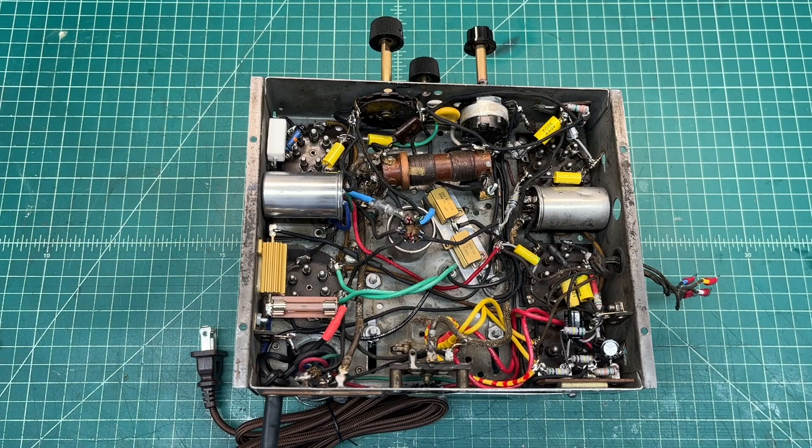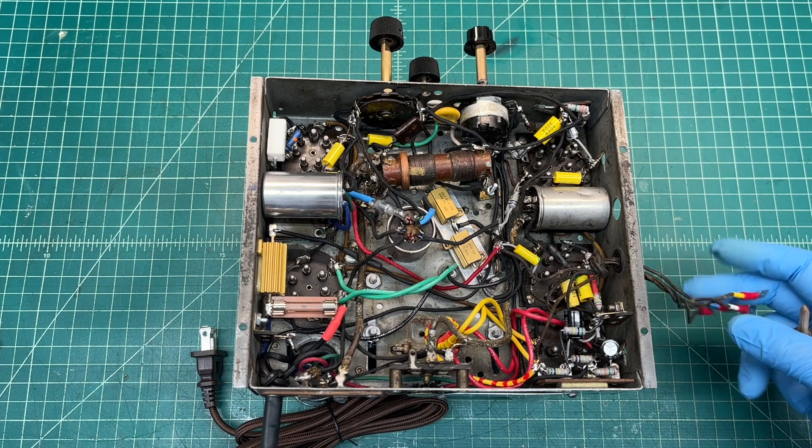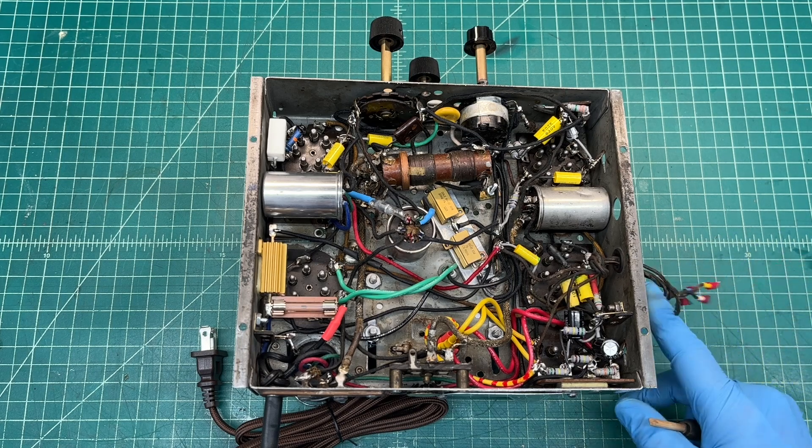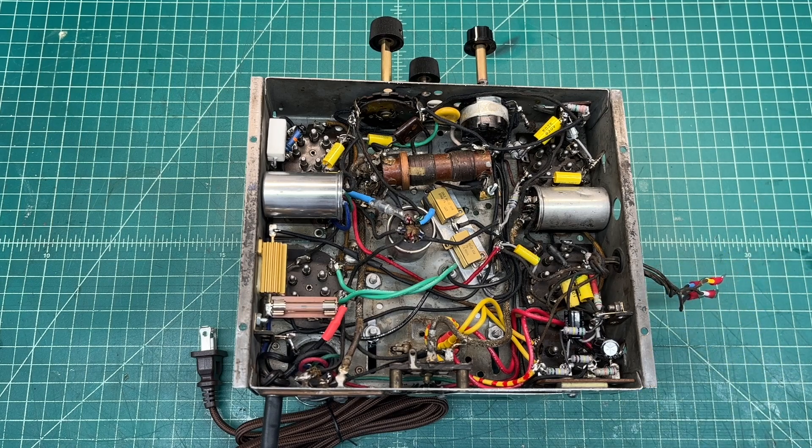Hey guys, thanks for joining me. I'm sharing the underside of the Crosley 5 Victor 1 after doing the electrical restoration. I still need to inspect the wiring a little closer for the loudspeaker connections to the output transformer and fill coil. I may replace these where I've got them spliced on a temporary basis for testing.